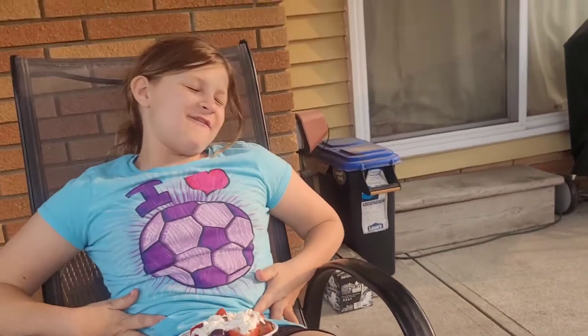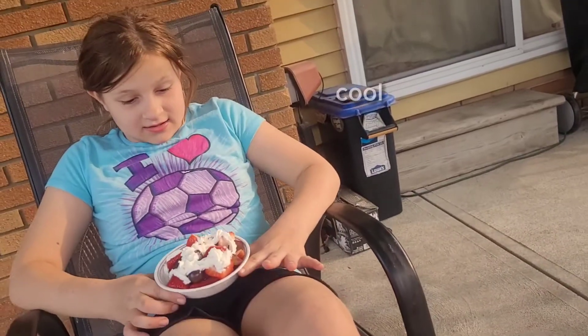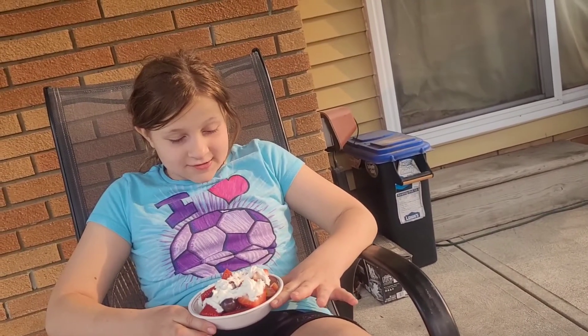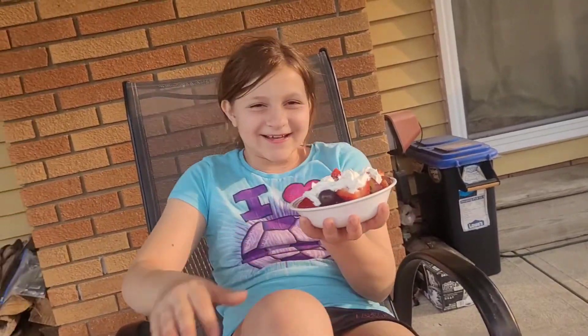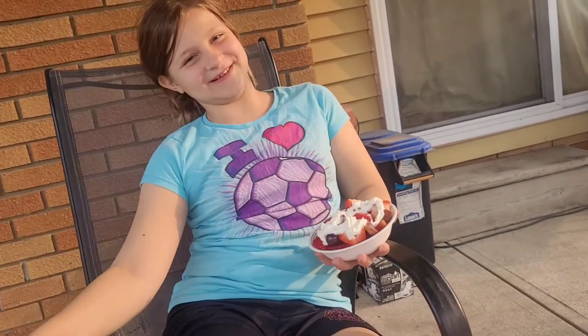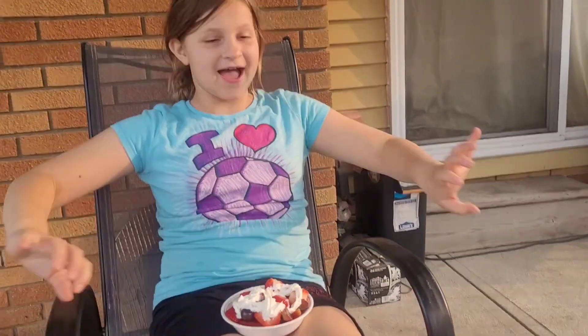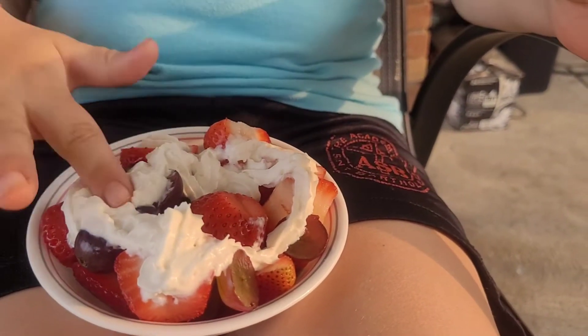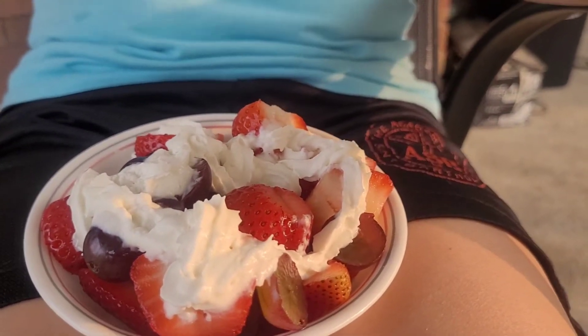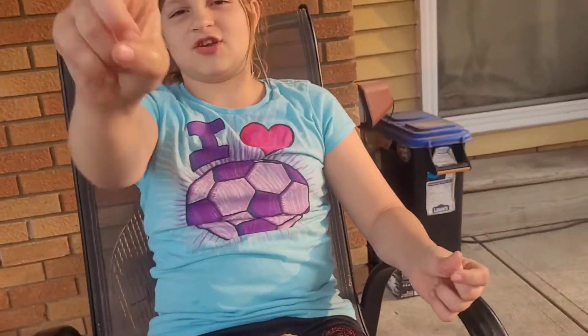Hola, amigos. I have this yummy, perfect, fun salad today. My cameraman is just laughing at me, but whatever. I have yummy food salad and I love it. It's strawberries and grapes and whipped cream — and of course I got some on my finger.